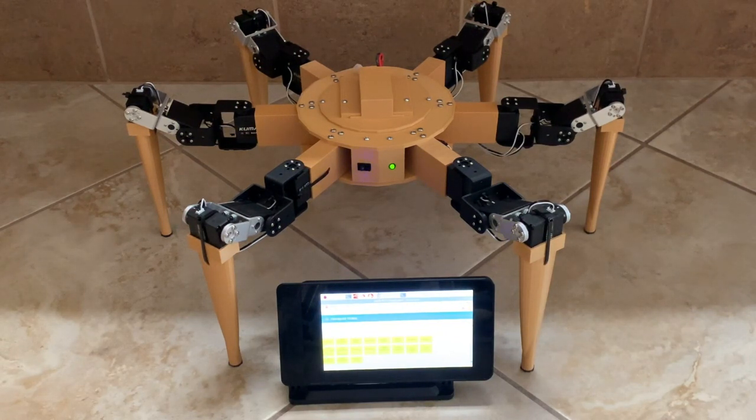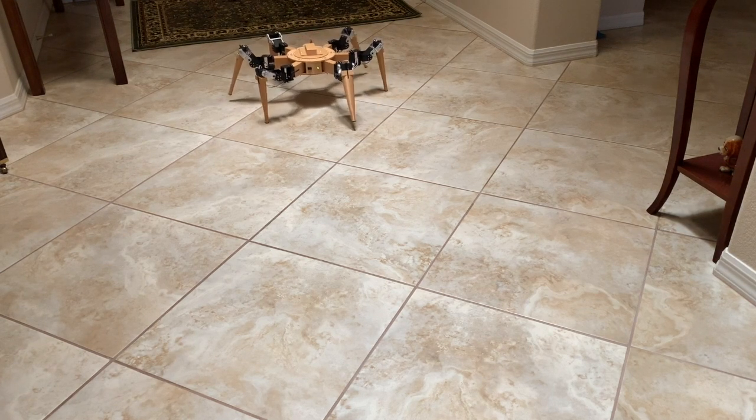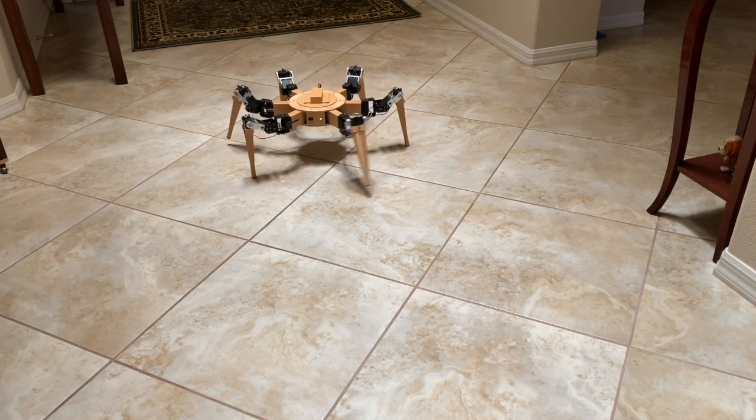The code in the ESP32 and the Arduino Mega in the robot itself is all my code also. So now I'll show you the robot moving around. Yes, the 18 servo motors do make some noise as the robot is moving.